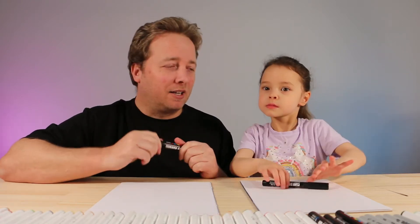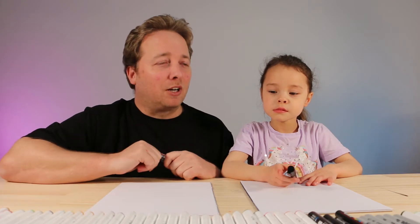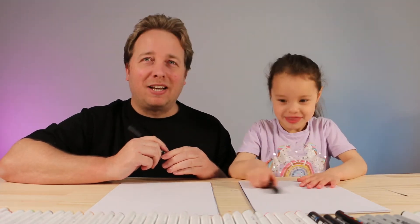You'll need something to draw with like a marker, something to draw on, some paper, and something to colour in with. We love to use markers but you can use colouring pencils, crayons, pastels — all those sort of things. Alrighty, you ready to get started? Let's go!